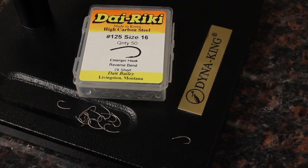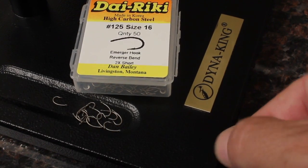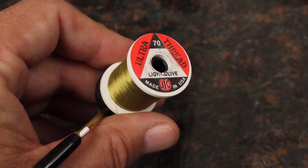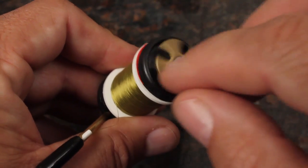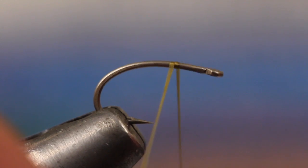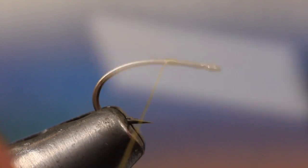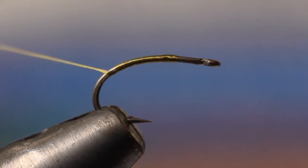For this simple scud, I'm going to use a Dai-Riki No. 125 size 16 emerger hook. And for thread, UTC 70 denier in light olive. Start your thread about one-third of the way down the hook, and then take wraps well down the bend, before returning to about halfway between the hook point and the barb.